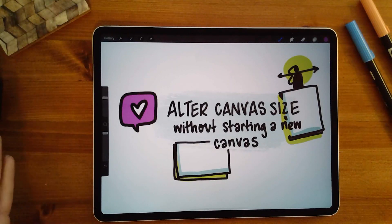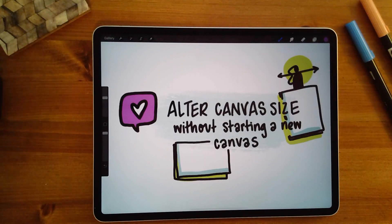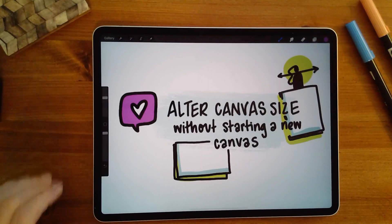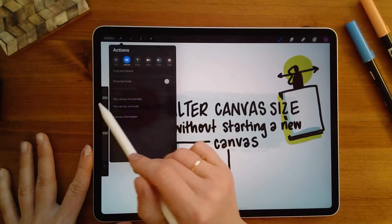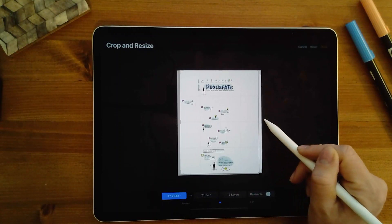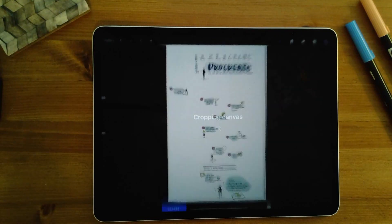Number three is altering the canvas size without having to start a new canvas. This is really important whenever I'm taking notes and start to feel like I'm running out of room. Go up to the gear icon for actions, then under canvas select 'crop and resize.' You'll see your full canvas and can drag it to make it bigger or smaller. Click done and it adjusts your canvas. Pretty cool, love this.